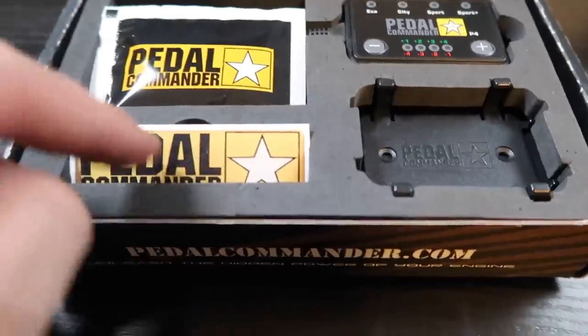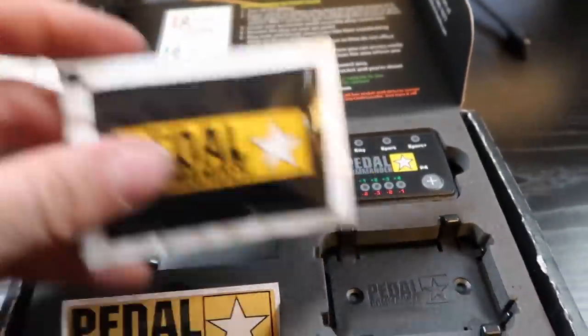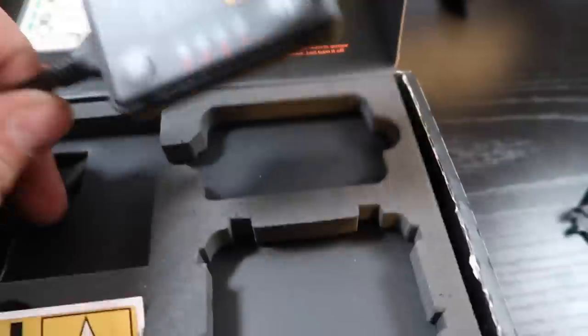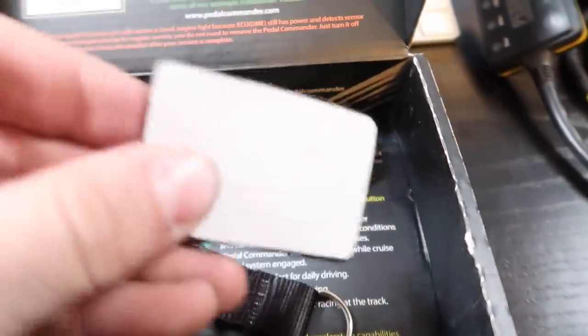As soon as you open the box, you're met with a hard decal, a branded alcohol wipe to clean off the place where you're going to mount it, a plastic quick release bracket, the Pedal Commander itself — which is threaded through a lanyard — and the Velcro strip.